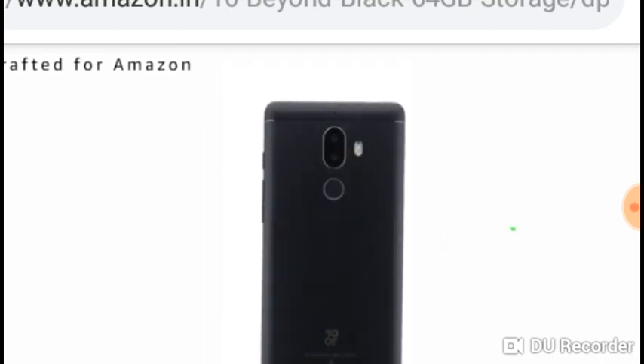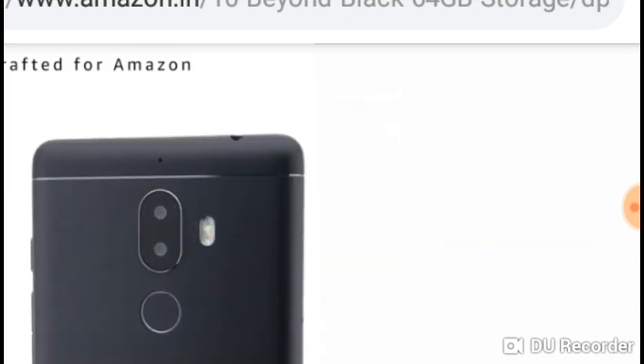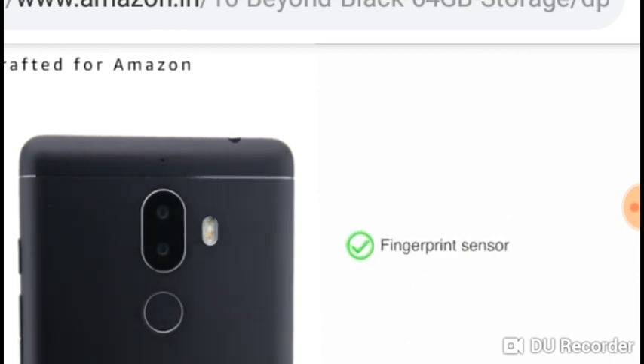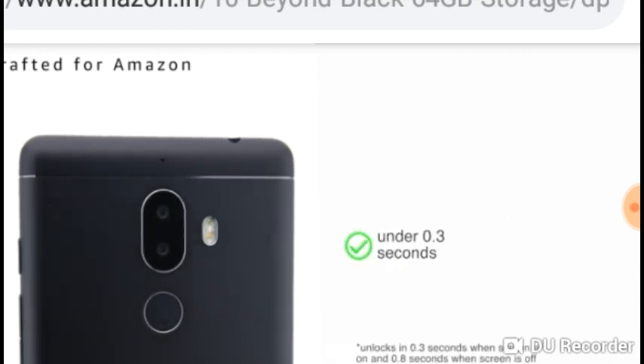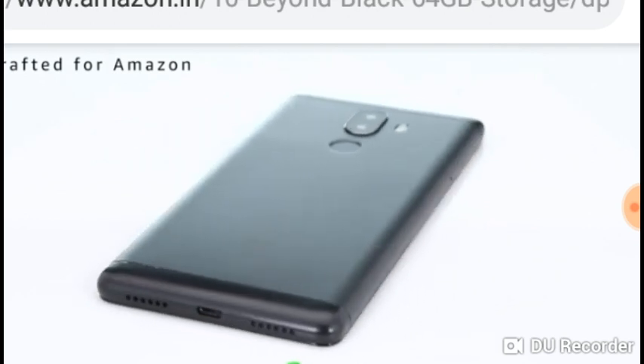Tenor G has a premium look with a smooth metal body and is sturdy with Gorilla Glass 3 protection. The curved edges make for a comfortable grip and the fingerprint sensor unlocks the phone in 0.3 seconds. It has dual speakers with direct stereo sound for a great audio experience.